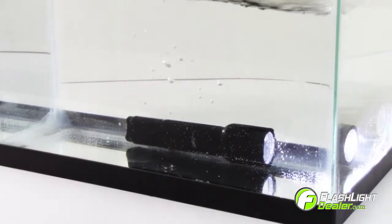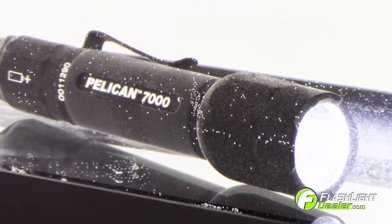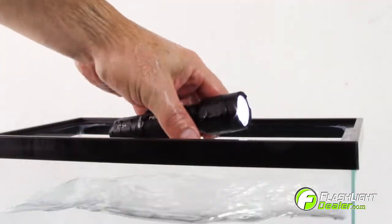The Pelican 7000 LED is rated IPX7 waterproof, which means it is suitable for immersion in water at a depth of 1 meter for 30 minutes.